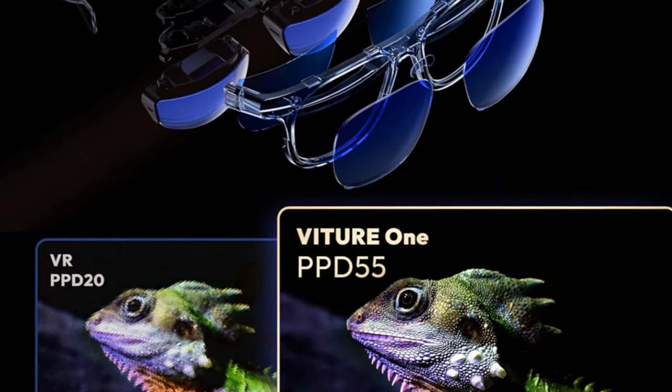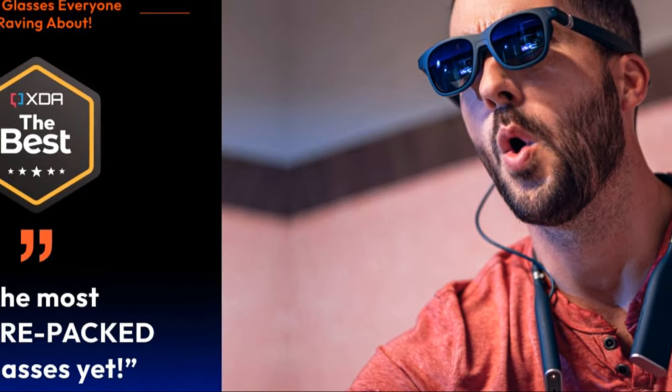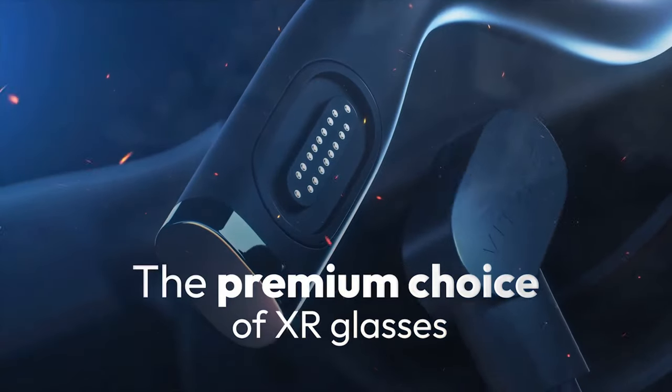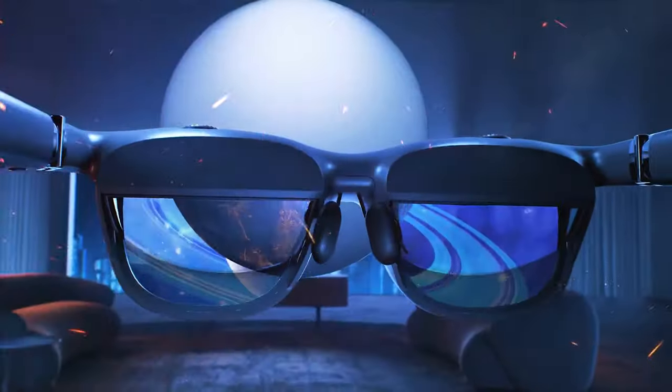Record, relive, and immerse in three-dimensional videos, all at your fingertips. Play your favorite games in stunning 1080p clarity at 60 frames per second.